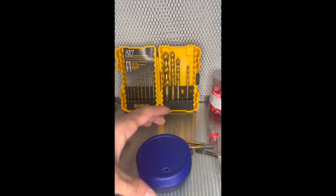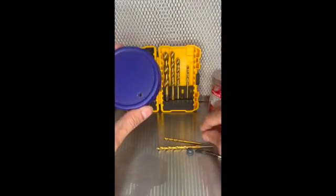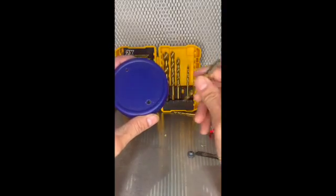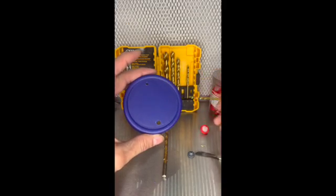Once you've got your supplies together, you're going to take your plastic lid and drill two holes. You're going to drill one hole with a quarter inch drill bit and the second hole with the 5 over 32 drill bit.